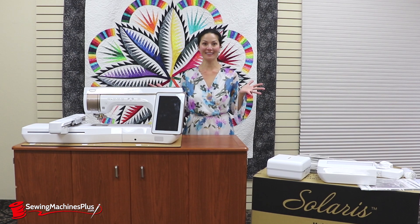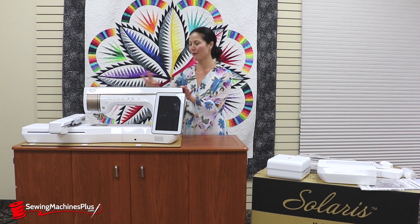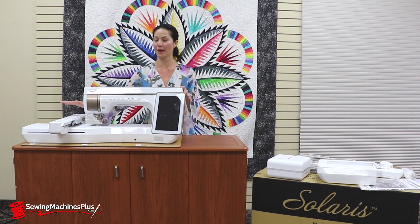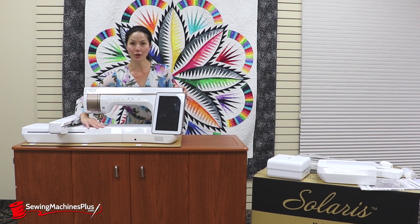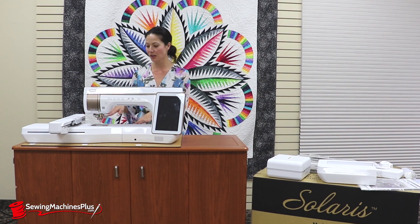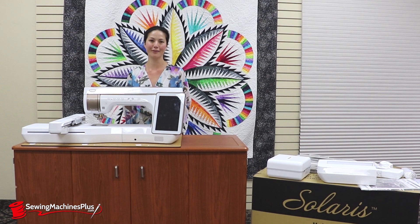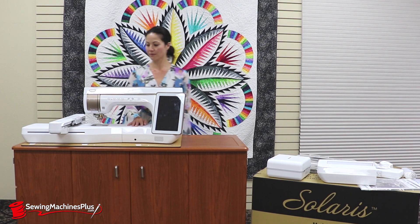Here we have all of the lovely pieces of the Solaris. The beautiful machine — I've already attached the embroidery table onto it. This has a great non-reflective surface, so the bright lights coming down from the machine and illuminating your project and your fabric will not reflect back into your eyes. And it is also scratch resistant.